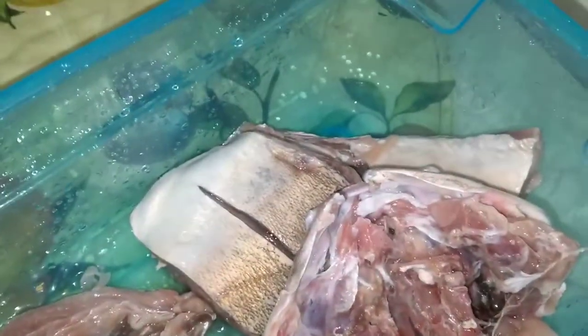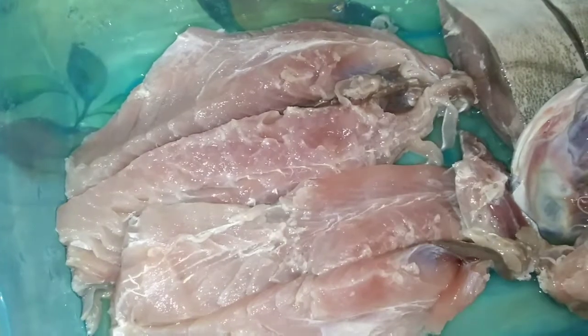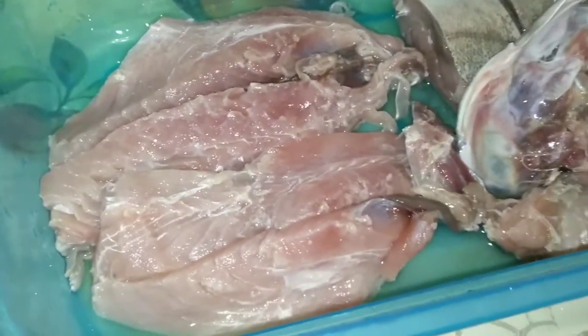Hey guys, what's up? It's your boy RB. We are continuing the video - we're doing some fish cutters, and what type of fish? Nothing else but tabbies, yeah man. Dan got some fillet bone and there's the fish head - I was supposed to do some soup but I can fry back the fish head. We can use these two fillets to do three fish cutters.